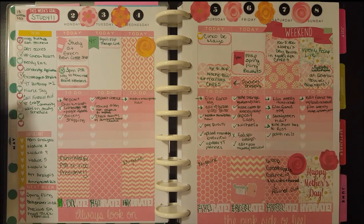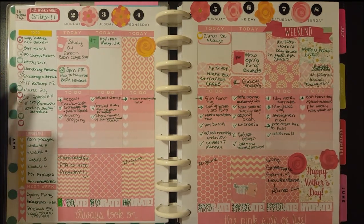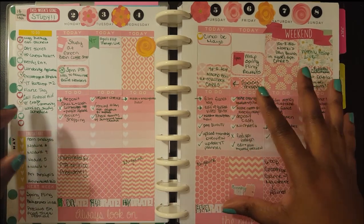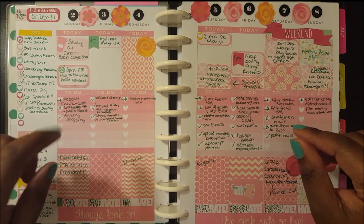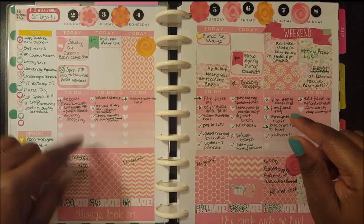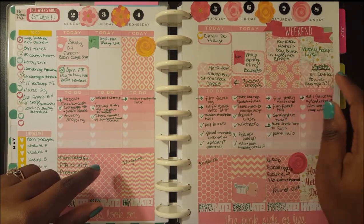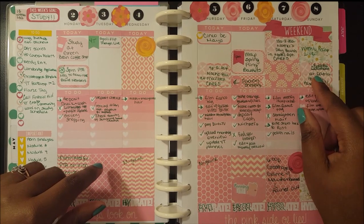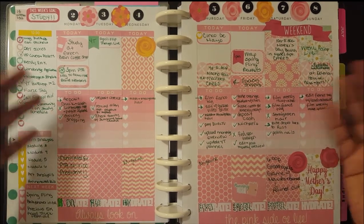Hey everyone, thank you for joining me and watching another one of my videos. I'm going to get straight into it — this is the weekly recap for the week of May 2nd through the 8th. The base kit is the Pretty and Pink kit from Punky B Designs — it's all of the light pink. I will have that linked below, and I also used a Mother's Day sampler kit from Giraffe on Skates. Unfortunately the sampler kit is no longer available because today is Mother's Day.